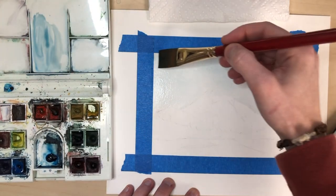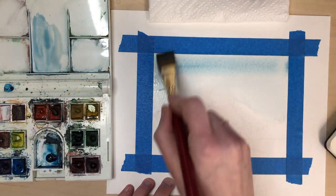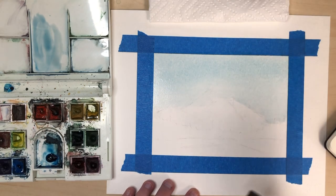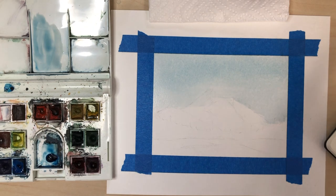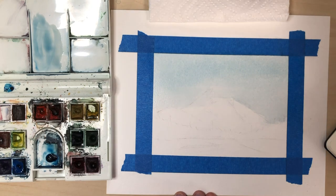I'm gonna let the top be a little bit darker so I'm gonna come in. That looks good for the sky. I can let that dry and while it's drying I'm gonna come in and do the trees in the foreground.